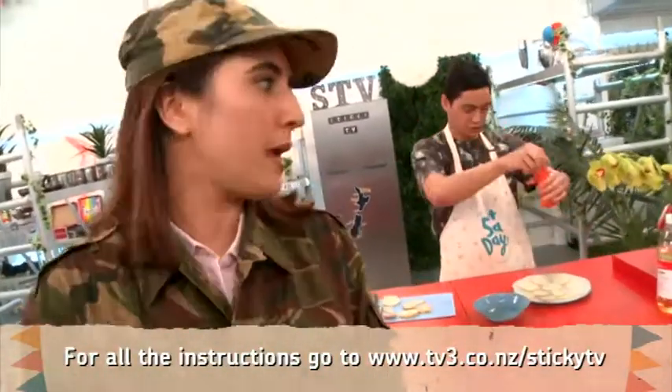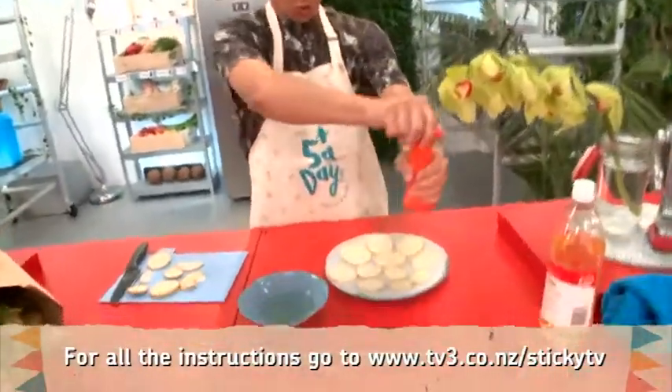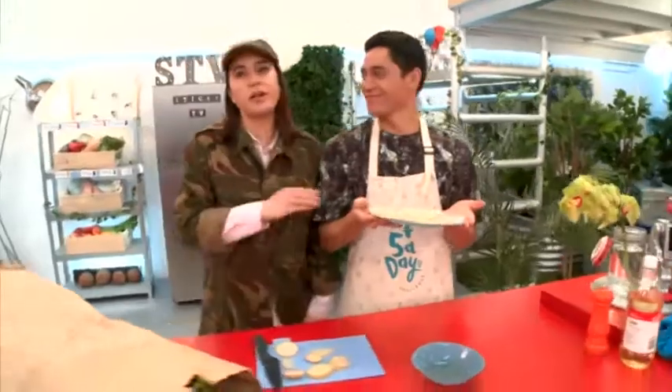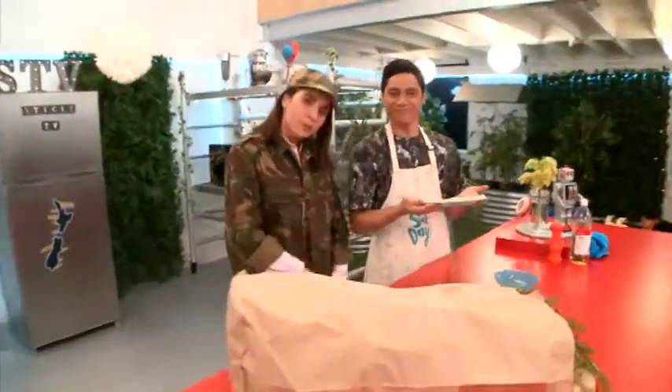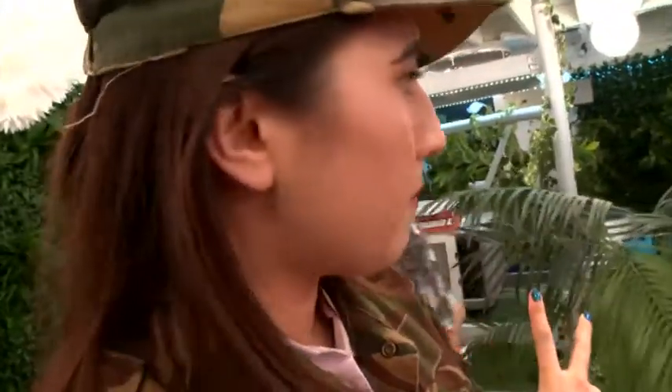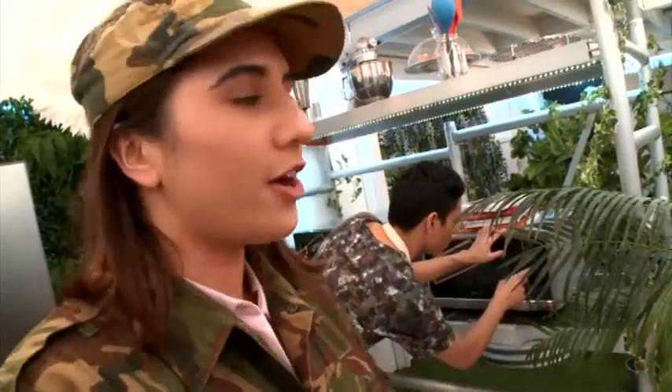Now we're gonna get that salt grinder and grind some salt over those bad boys. Beautiful. Okay, Jar, you are ready to cook these things. They're going in the microwave for four to six minutes. We're gonna keep our eyes on them, and once they're going brown, they are cooked. You're good to go.